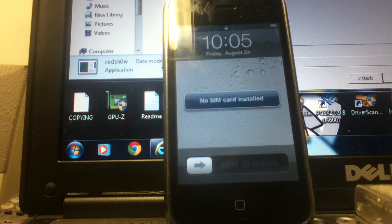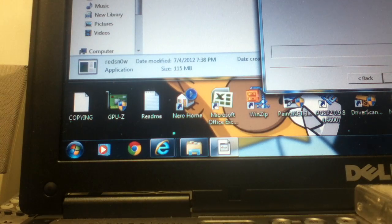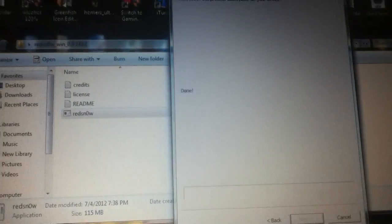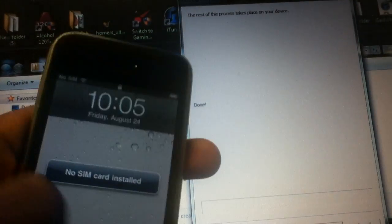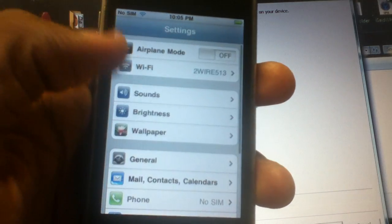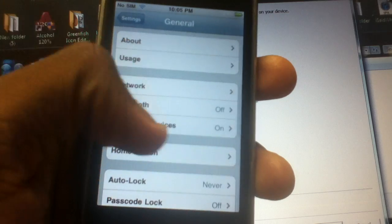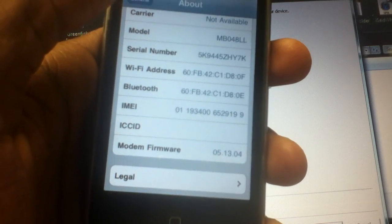You can see right there that it just got done and boomed back up. Honestly, it didn't feel like it took all that long — like eight minutes or so. Let's see what it's downgraded to.